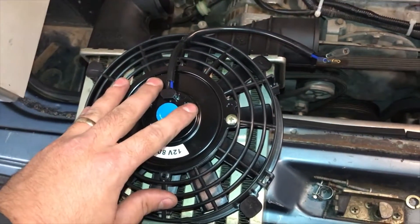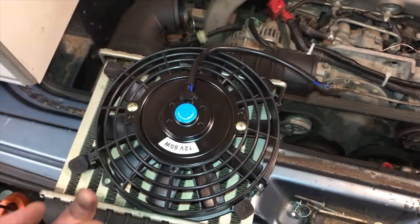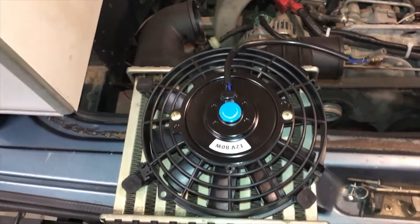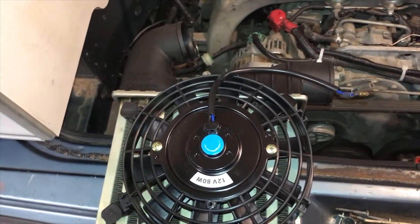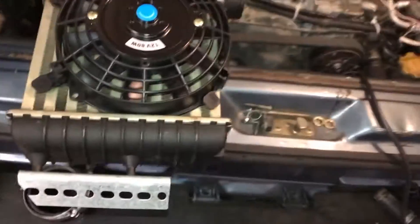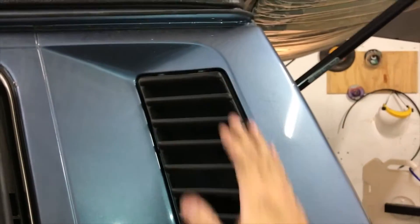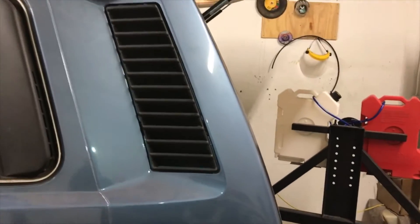I'm putting my fan so that it pulls the air through the intercooler, trying to make it more efficient. A fan that pulls is more efficient than a fan that pushes through a radiator or intercooler. On top of that, I will put the scoops up on here that T3 Technique sells.